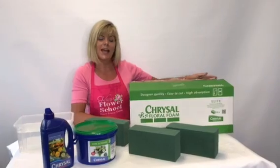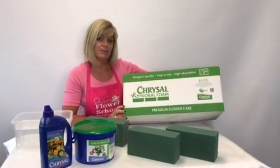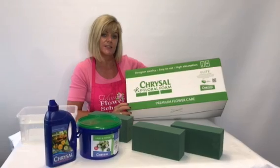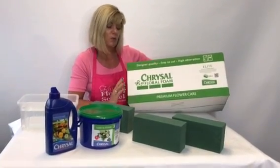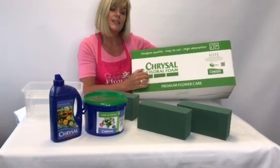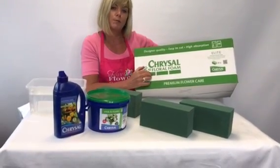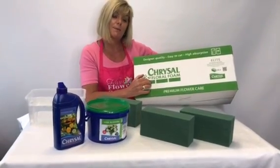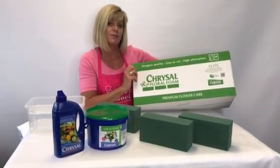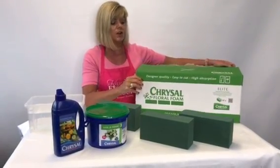When you go into your local flower shop, this is how they will have their floral foam on display, or this is how they actually buy it in from the florist wholesalers. There are different brands of floral foam, and the one I'm using today is from a company called Chrysal. Chrysal is probably more known for flower preservative, but in the past few years they've started to specialize in floral foam, and we're finding it quite good to work with — we're using it all the time.